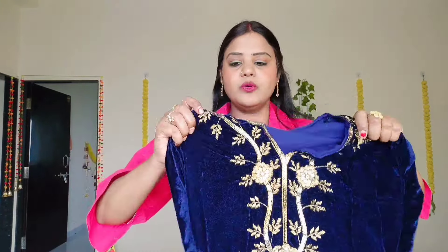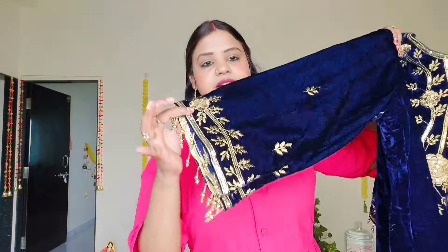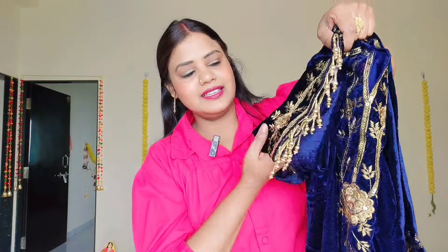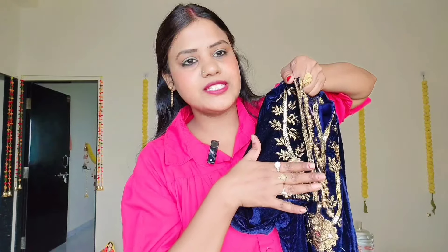Let's see our first dress. First of all, we will have this shirt. This is a blue color. You will get this shirt at the neck. You will get this size and your sleeves. Look — you get work on the sleeves.